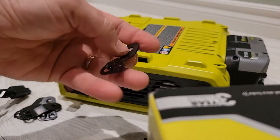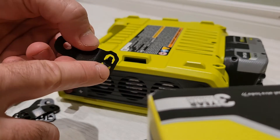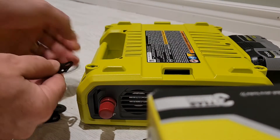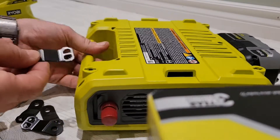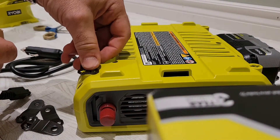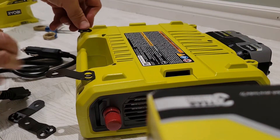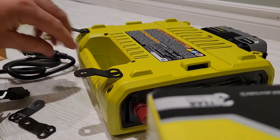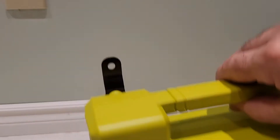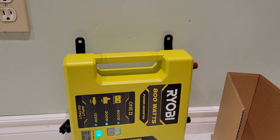These brackets here — I thought they were for connecting the battery somehow, but no, it's actually these two little clips that fit into four holes around the unit. You put them in sideways and then turn them, and now you can mount the unit on a wall, which is a handy feature.